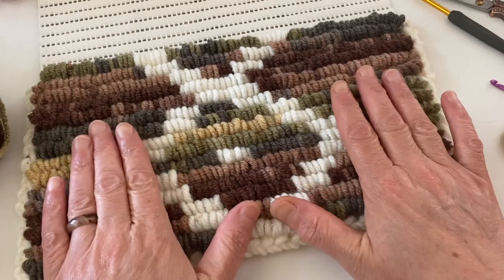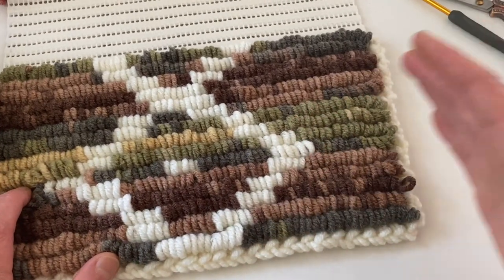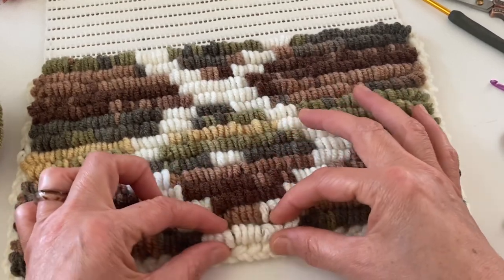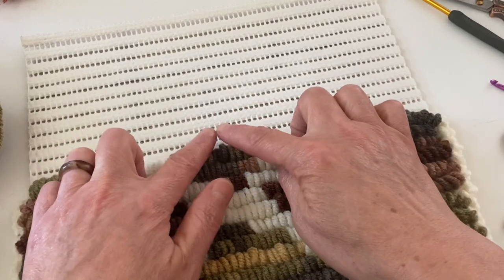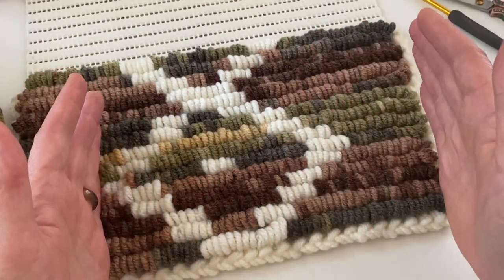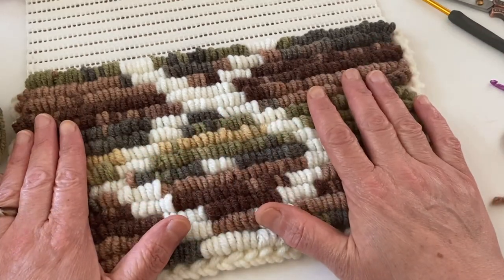Ortadan başlayarak daha büyük yapacağınız için orta kısımlarından bir-iki tane daha yapabilir, devam ettirebilirsiniz. Bu küçük bir parça; toplamda ortada 12 tane, burada 15 tane yer var, yani 27 delik üzerine kurulmuş bir desen çalışması arkadaşlarım. 27 sayarak arada hiç boşluk vermeden, mesela 3 tane bırakıp diğerine geçebilirsiniz. 27'şer şekilde yapıp ayarlayabilirsiniz.